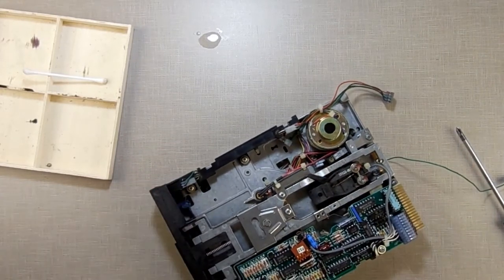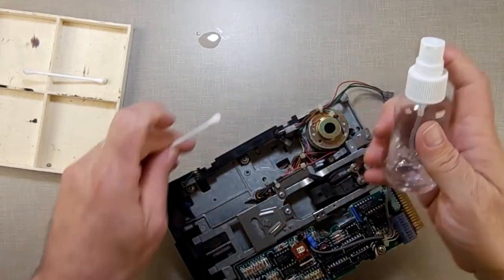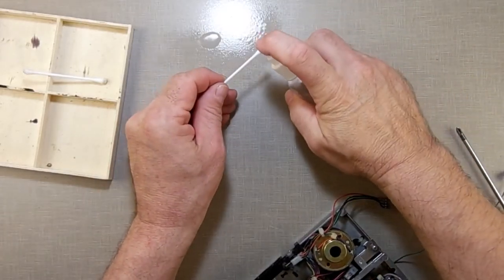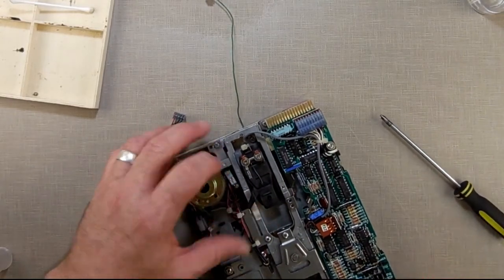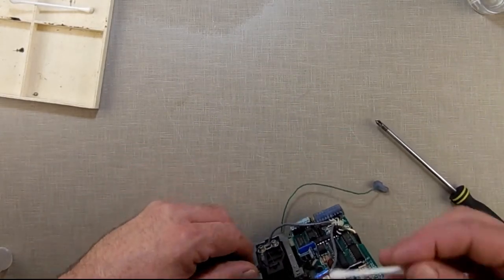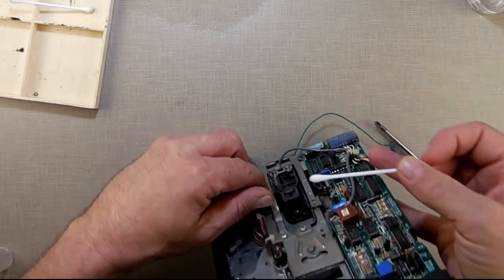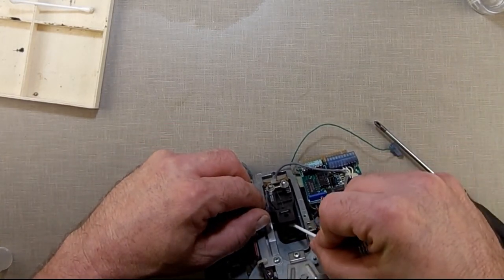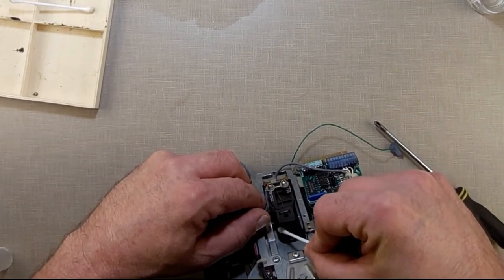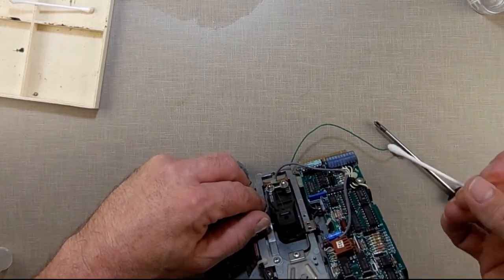Then if you wanted to clean the drive head while you're here, you can do that too. Take another Q-tip with 91% isopropyl alcohol — spray it on the Q-tip and get it nice and wet. Lift up right here. Down inside, the drive head is on the bottom, not the top. The top is a felt pad — leave that alone. The bottom is your drive head. Just take your isopropyl alcohol and wipe that down a little bit. Don't scrub it, don't force it — just wipe it down.